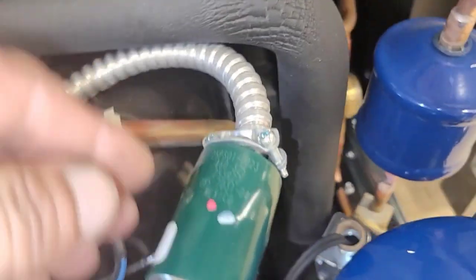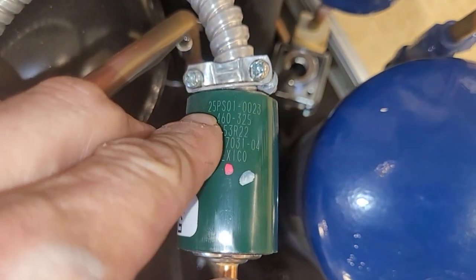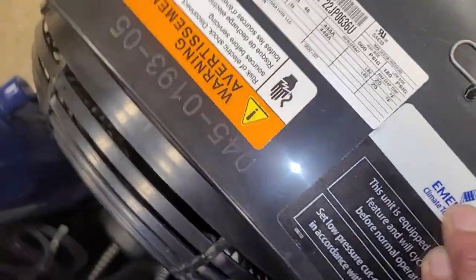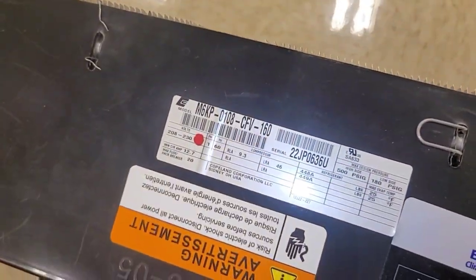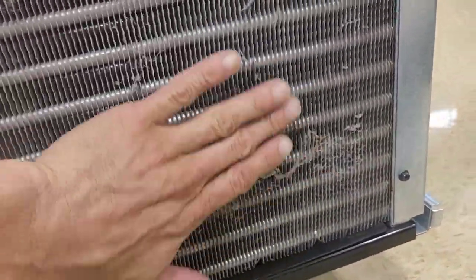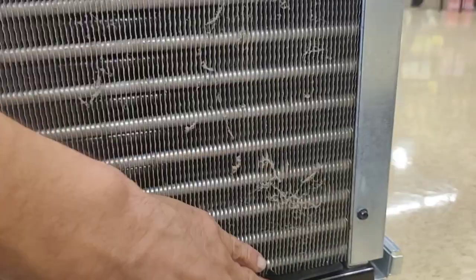What is this switch? It looks like it cuts out at 460 and cuts back in at 325.